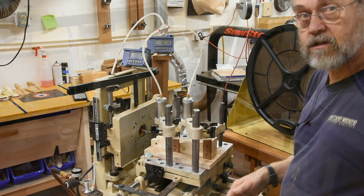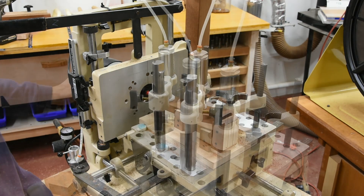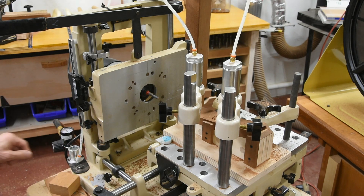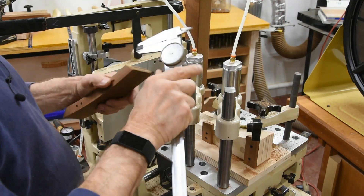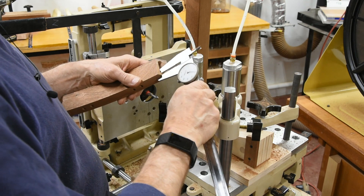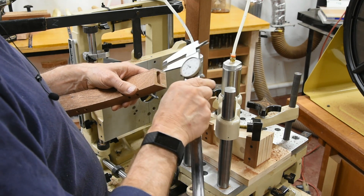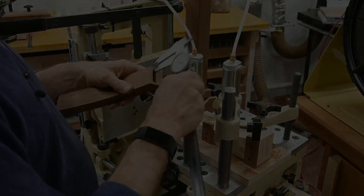Let's give these settings a try and see what we've got. 3.19 — that's very close, that's within two thousandths. 2.47 — that's close enough. 2.43 — that's close enough for what this is. We're good.